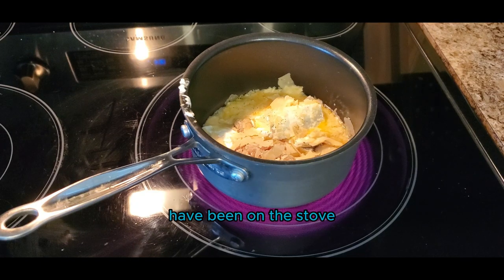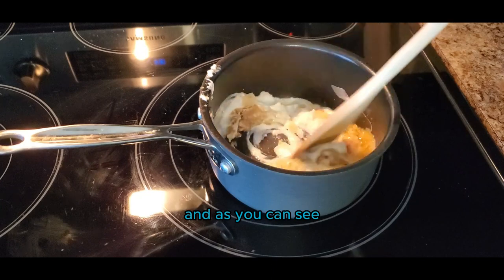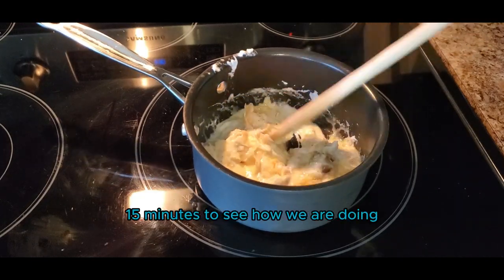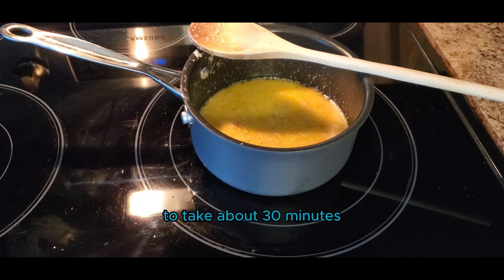The sauce ingredients have been on the stove for about 10 minutes and as you can see they are starting to melt together. I'm going to give this a quick stir and then come back in probably another 10 to 15 minutes. The sauce is going to take about 30 minutes to combine together.